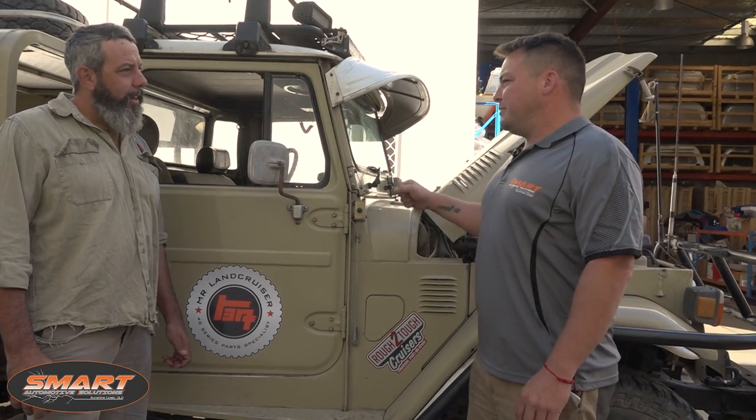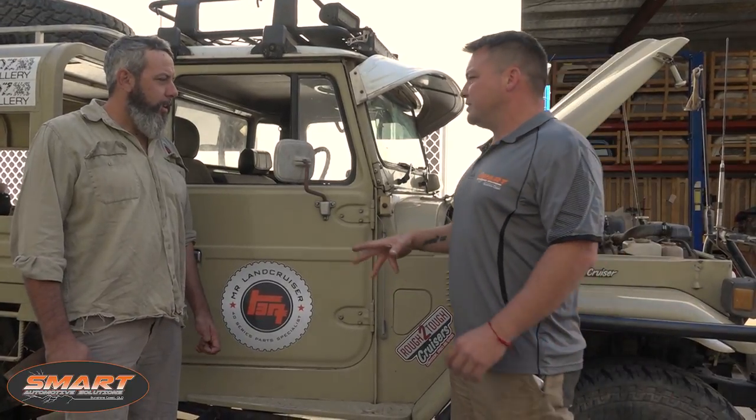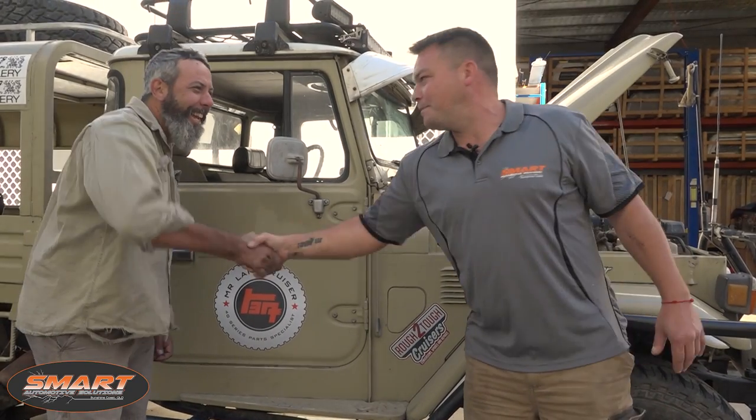My plan is to strip everything out because so much has been added over the years. We're going to start fresh, come back to an original loom, and then add all the accessories again — that should get rid of all the gremlins. Like when you put the lights on, the radio comes on and the HF turns off. We'll be using cool insulation for the wires and replacing some connectors with IP67-rated ones, so no more water problems.